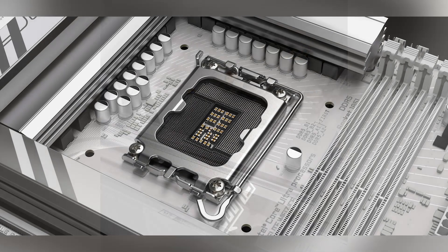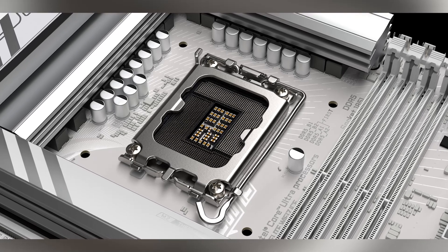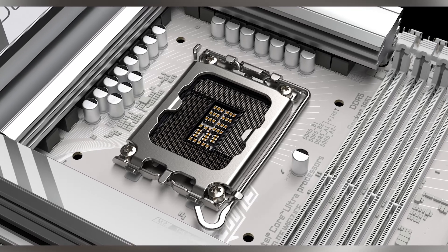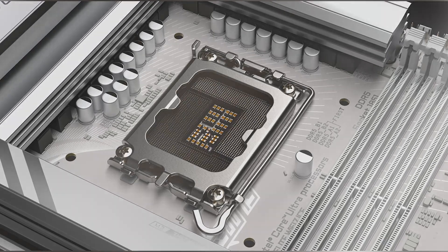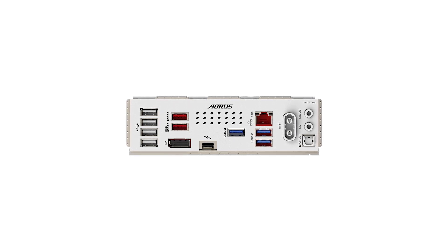The rear I/O panel is well-equipped, featuring a Thunderbolt 4 Type-C port, multiple USB ports, and audio jacks. The integration of Thunderbolt 4 offers versatile connectivity options, including support for high-speed data transfer and display output. In terms of audio, the Realtek ALC-1220 codec paired with WiMA Audio Film Grade Capacitors aims to deliver high-fidelity sound, enhancing the overall multimedia experience.